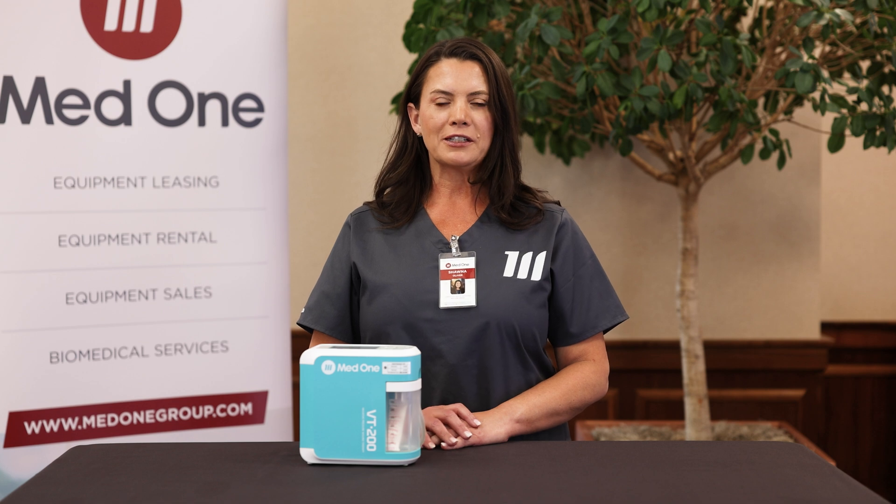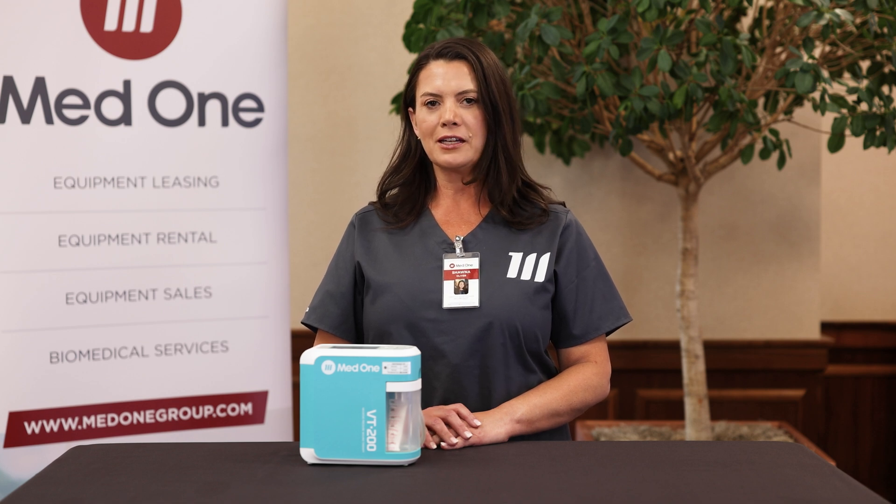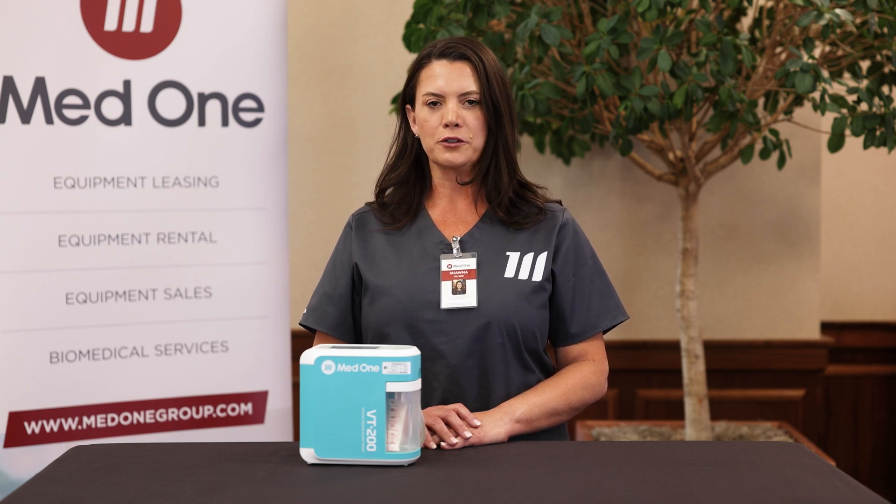Hello, I'm Shawna Oliver with MedOne. I am a clinical educator and today we will be discussing and demonstrating the CareLex VT200.